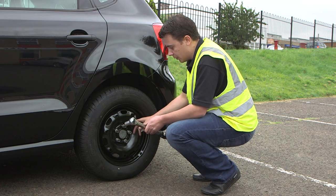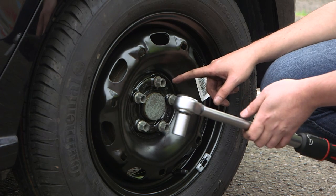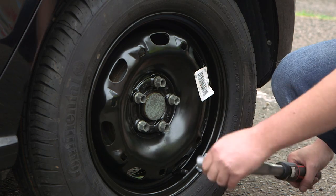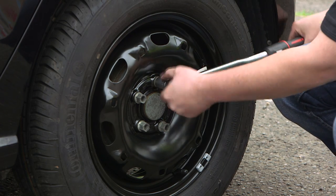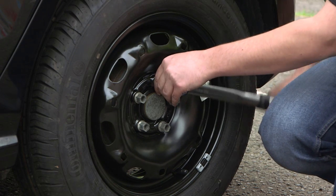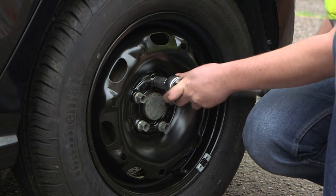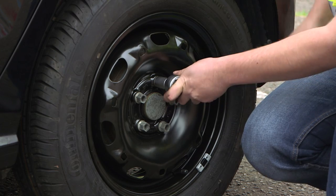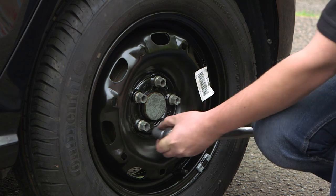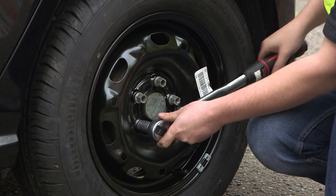Now I'm going to tighten the wheel bolts down to the correct torque value. Before you tighten the wheel bolts, you must ensure you know the bolting pattern for your wheel. Apply the torque wrench and push down on the centre of the handle smoothly and slowly until you hear and feel a definitive click. The torque signal may vary depending on the type of torque wrench you use. Follow the same procedure for each bolt.